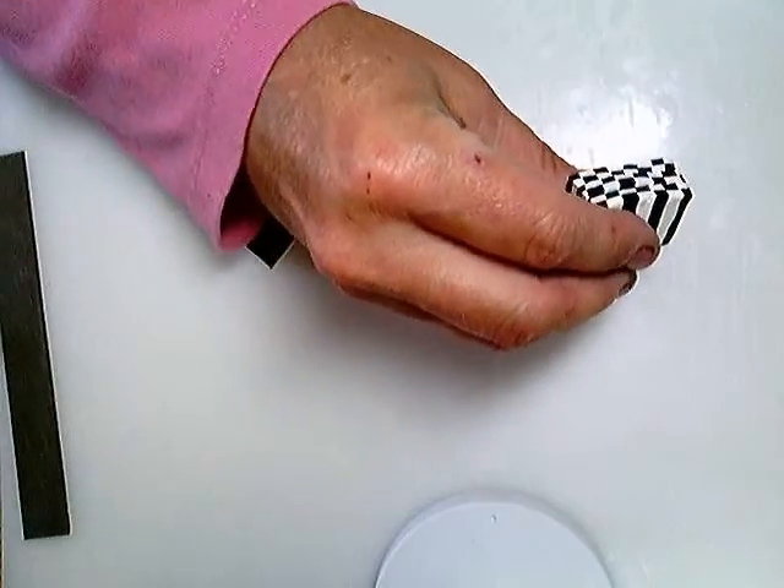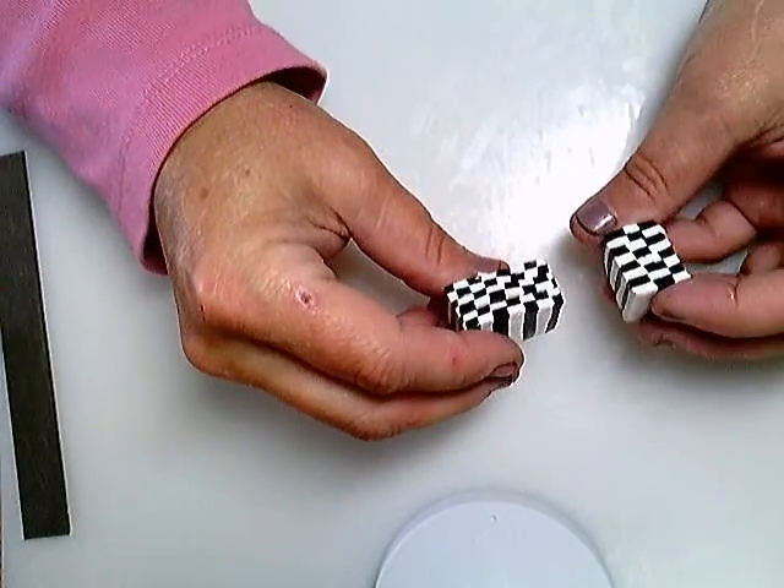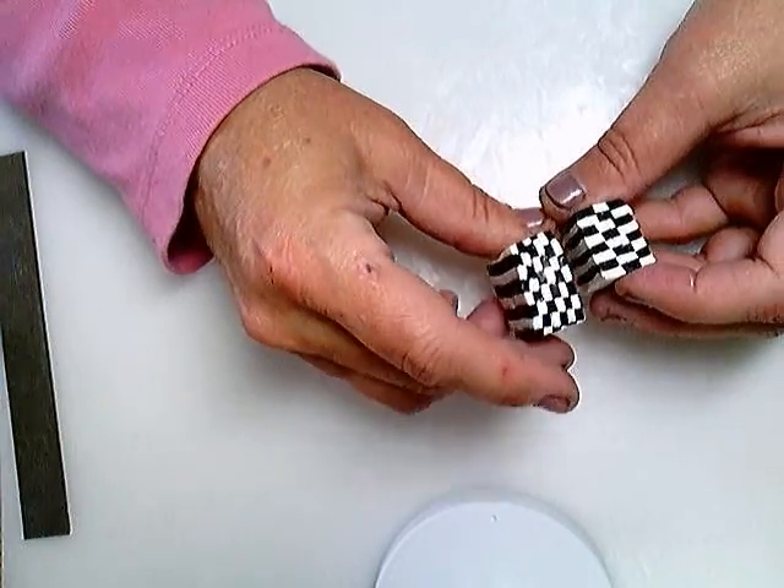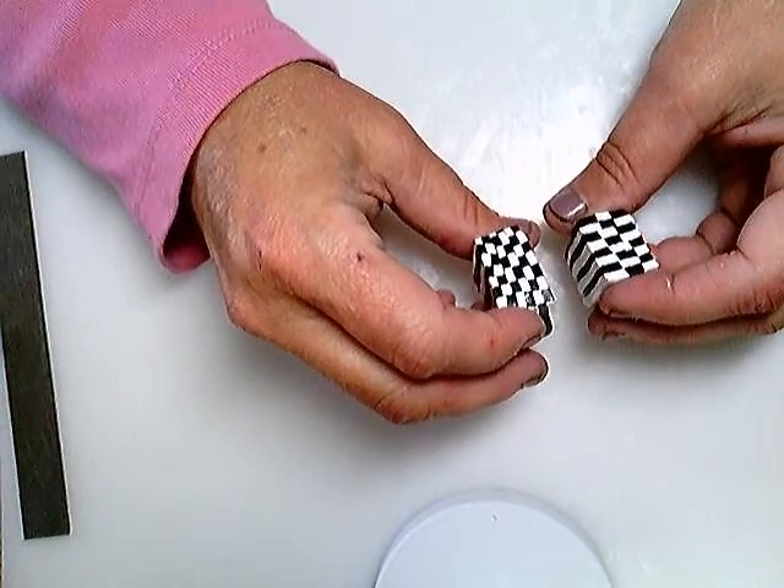And there you go. There's a check pattern I made earlier with a little bit bigger squares, and then there's one that I just made now. Hopefully that answers all your questions — if not, let me know.